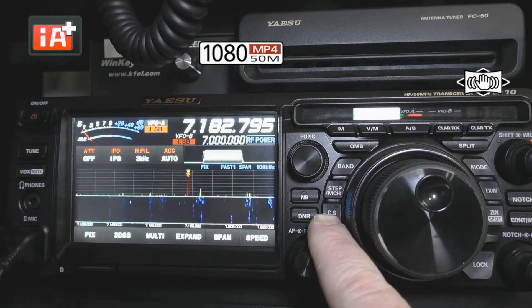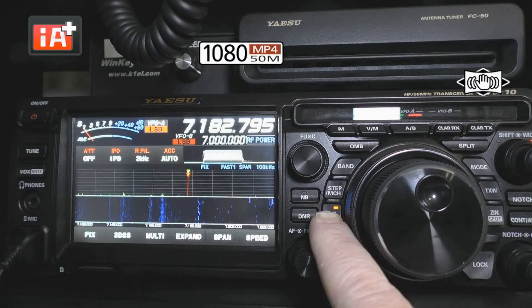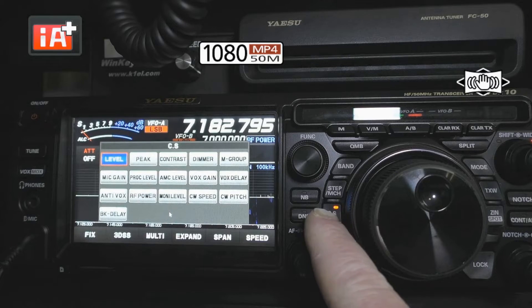Now if we turn it on, we get more functions. If you press and hold that CS — which is your custom select button — it brings up a number of things that you can do. As you can see, I've selected level. You can also do peak contrast. I'll leave this up for a few seconds so that you can digest what's in there and maybe see what your use would be. Now I'm going to exit out of there.